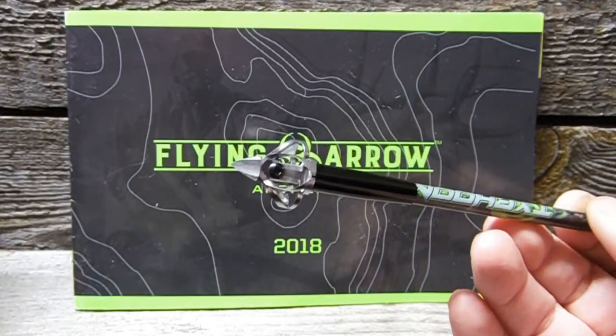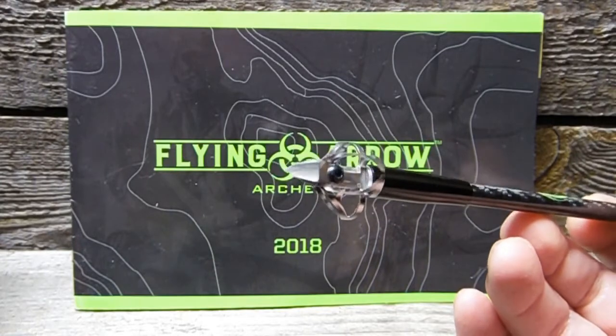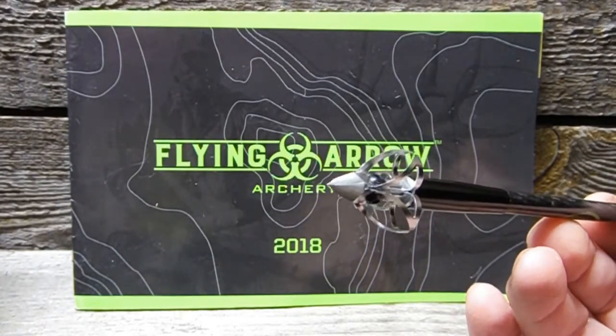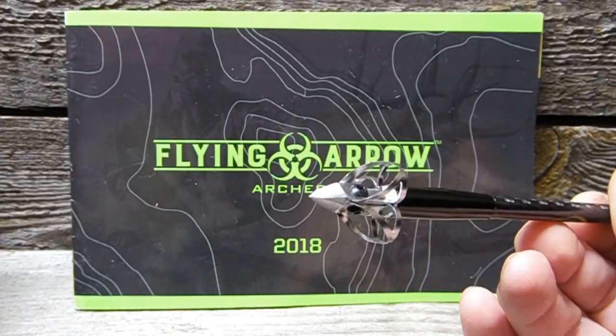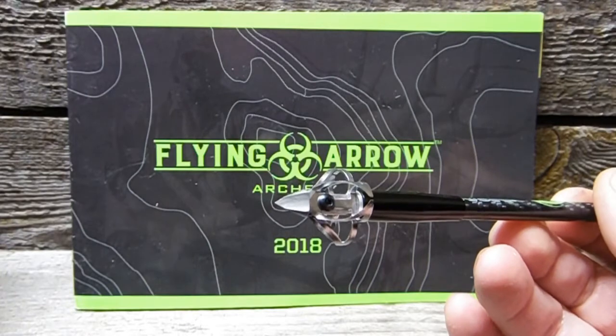This is the Pharmacon 100 grain broadhead by Flying Arrow Archery. It's brand new for 2018, and if you might notice, it does have some similarities and look to the ever-popular Flying Arrow Archery Toxic Broadhead.